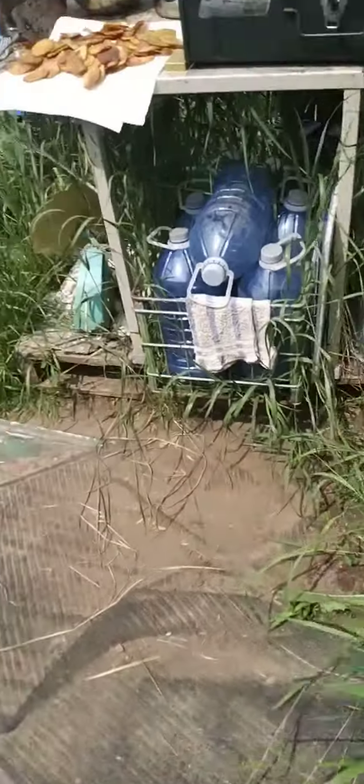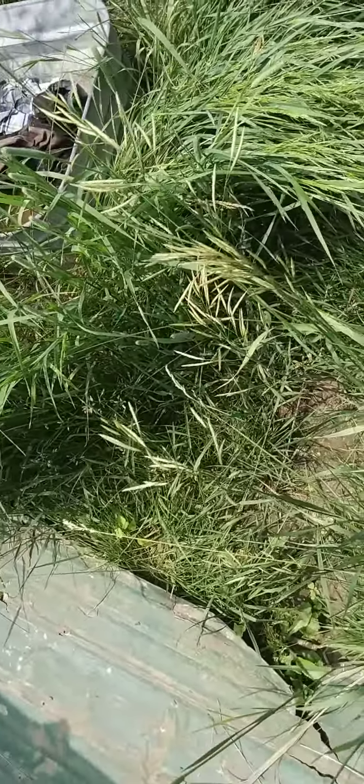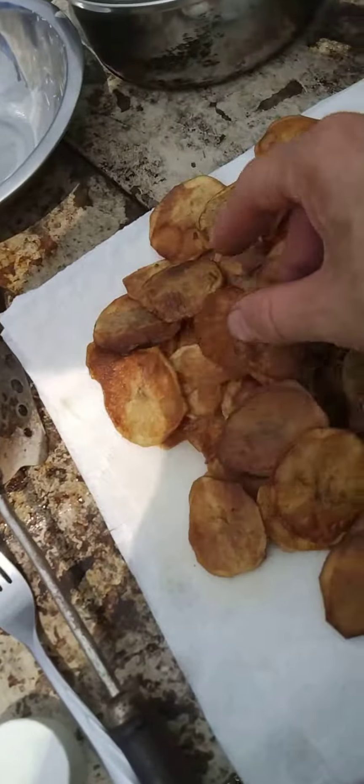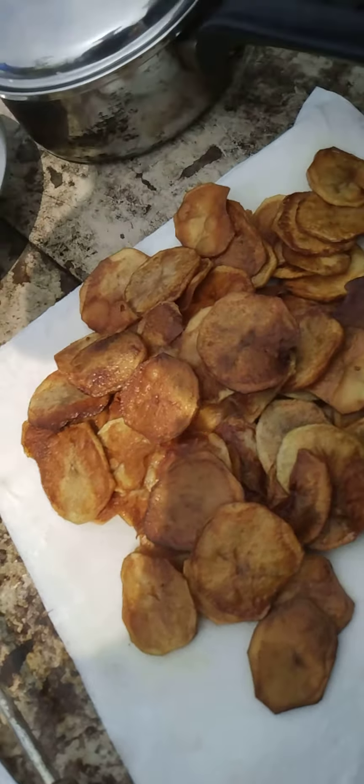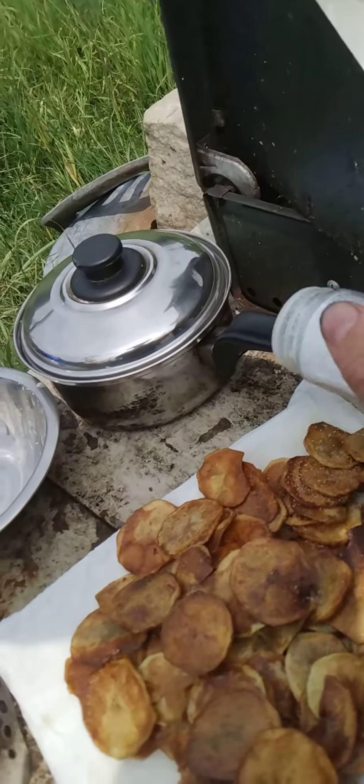I'll get the other salt out. This is the salt I use when I brush my teeth — I rinse with salt water. I find it keeps infections from happening so much. Anyway, there we go, now we'll just shake the salt on there.